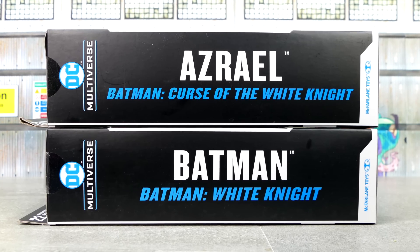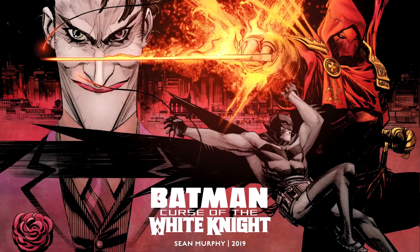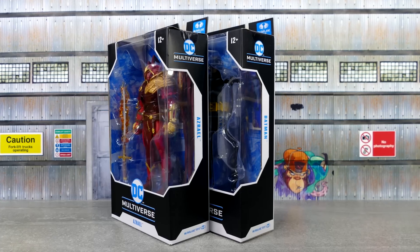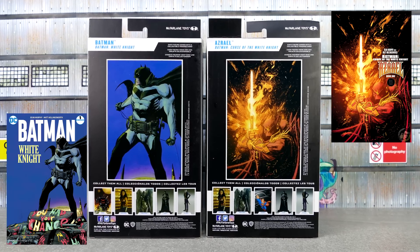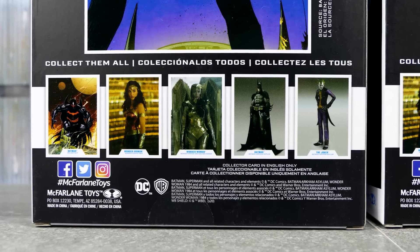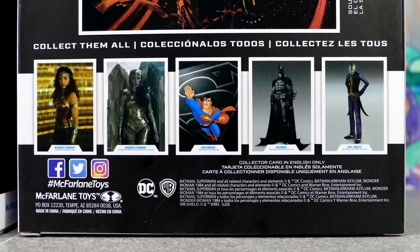Each of the figures comes in McFarlane Toys' black, white, and blue window box packaging. The side of the packaging shows each of the characters' names and which comic book series they come from, whether it's the first or second White Knight series. The other side just has the name and the DC Multiverse logo, and the back has an image of each of the characters from the comic book they come from, and other characters you can get in the figure series — nobody new here, all characters we've reviewed on this channel in the past.